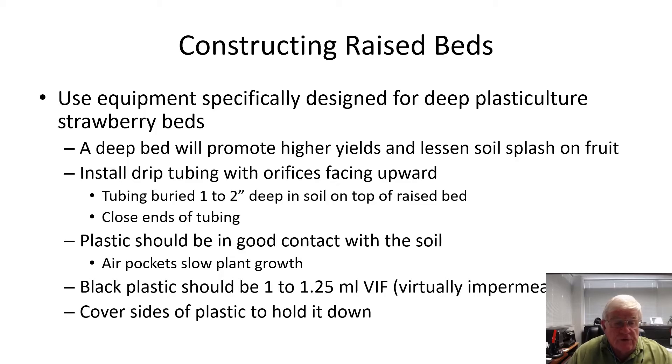In building a raised bed, make sure to use equipment that is specifically designed for deep plasticulture strawberry beds — a vegetable bedder generally won't do a satisfactory job building a bed that's high enough or wide enough for strawberries. A deep bed will promote higher yields, and the fruit will be further off the soil, so you'll get less soil splash on the fruit. The better you can work the soil in advance of building the beds, the better off you're going to be. The ideal site should have plenty of soil to build a bed of the size you want, and that soil should be worked down to the point that you'll get a nice smooth bed with good plastic contact.